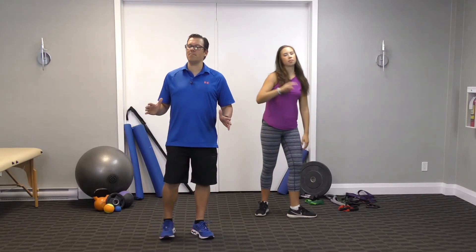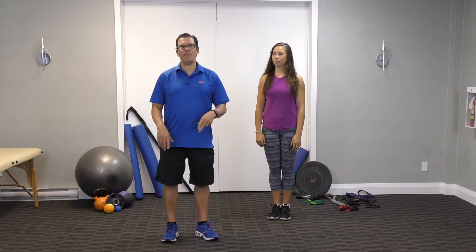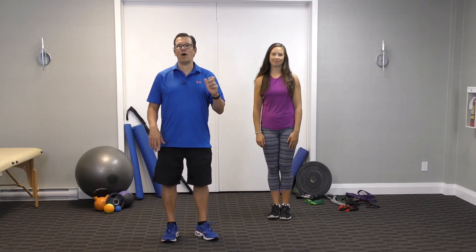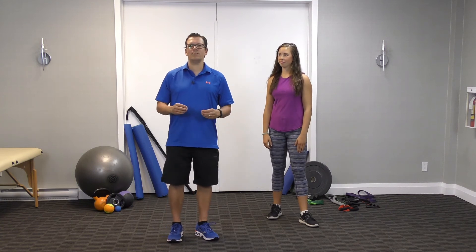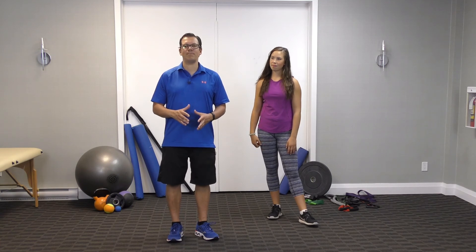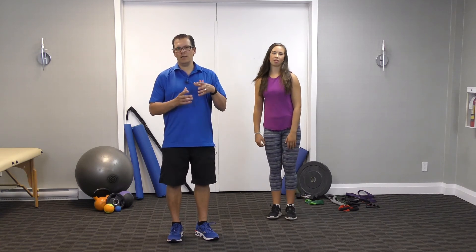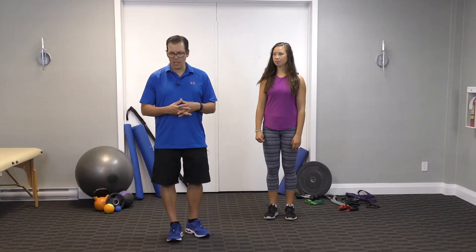For both the twist-in and twist-out, sets are one, with five repetitions each side for a total of ten. Hold for a good two to three seconds at the end position. Intensity is light — we're targeting the hip flexors in a different way compared to the regular 90-90 or standing hip flexor stretch.